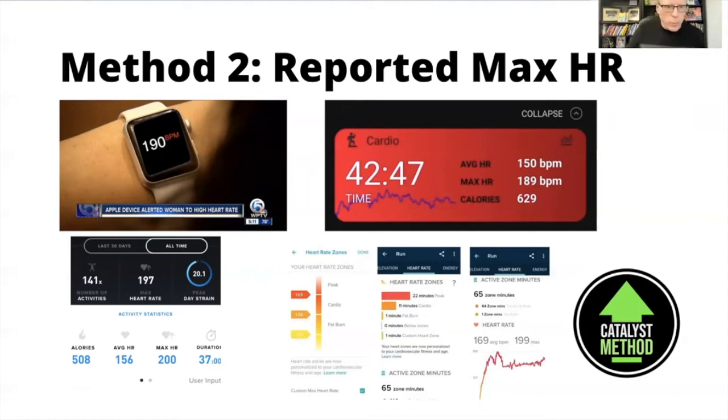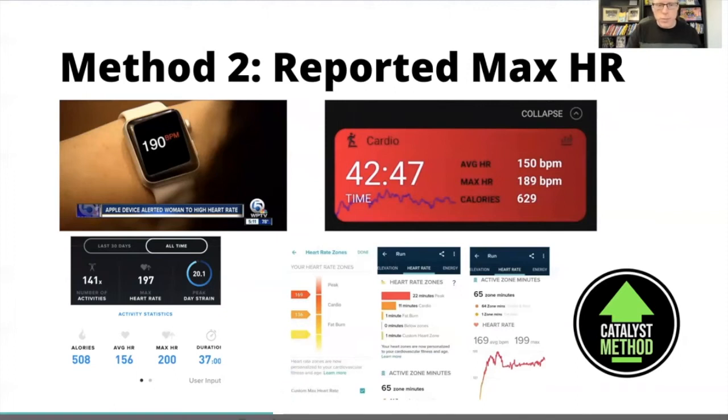Below that I've got a sample from Whoop showing max heart rate after a workout, a sample from Garmin, and a sample from Fitbit — all showing where to find your max heart rate. You're not looking for your average here; you're looking for your max. You're going to use that to calculate your heart rate zones. As shown in previous episodes, you use the percentage of those heart rate zones to figure out where you should be exercising based on your goals, and Catalyst coaches can do that for you too.